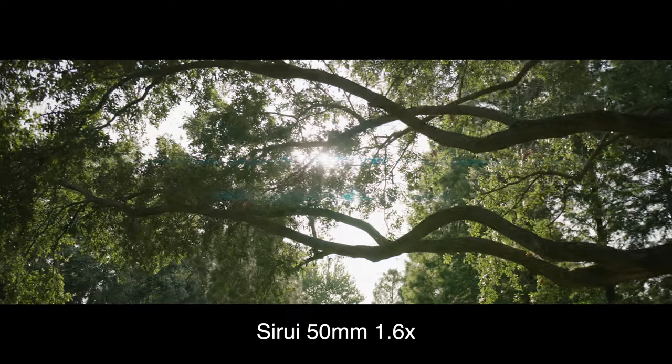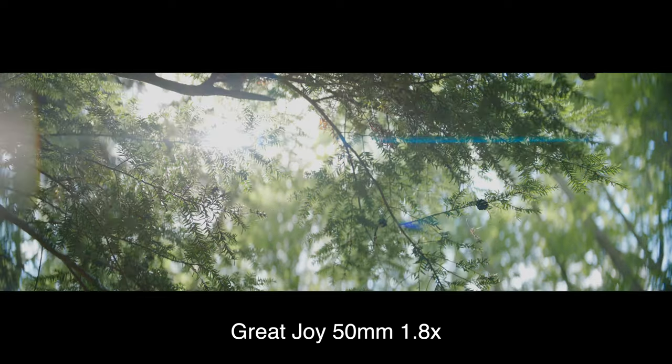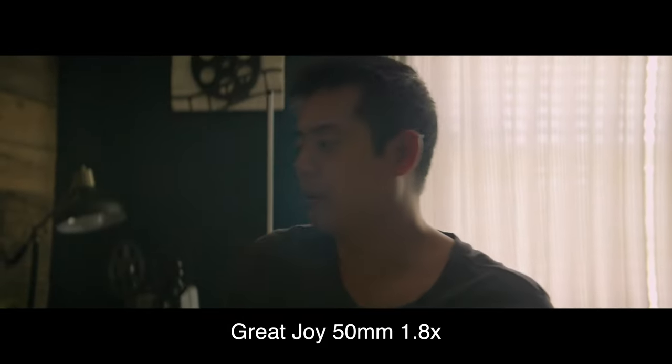The Serre produces a strong rectangular type of primary flare with a very strong ghost flare. The Great Joy on the other hand produces a more tapered streak primary flare with a subtle ghost flare. The Serre flares a bit easier than the Great Joy — if you look above Nate's head you can see the window blinds producing a flare. On the short film, we had some low-power Christmas lights hung pretty far away from the lens but you could still see it flare. The Great Joy, on the other hand, you can only see a flare for a very split second, and even then it's hard to see in motion, whereas the Serre is very clear and present.